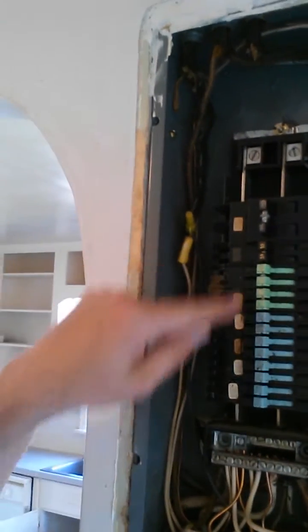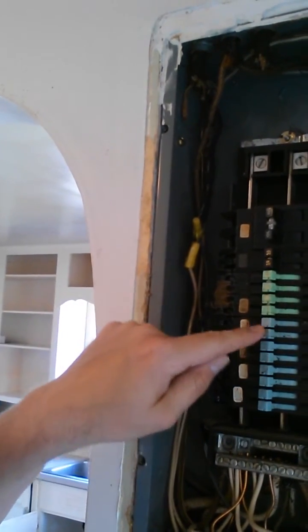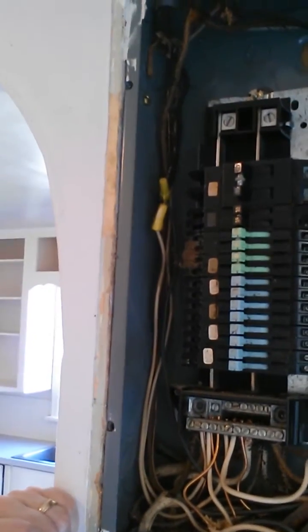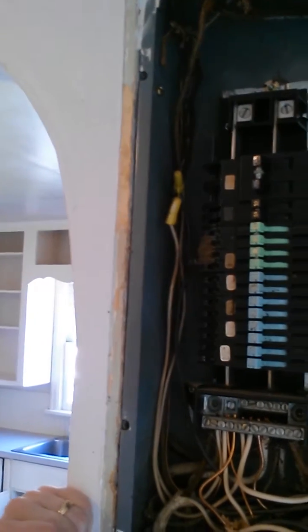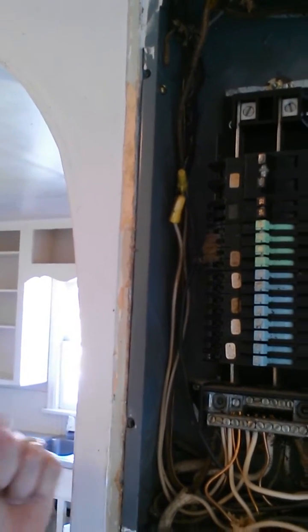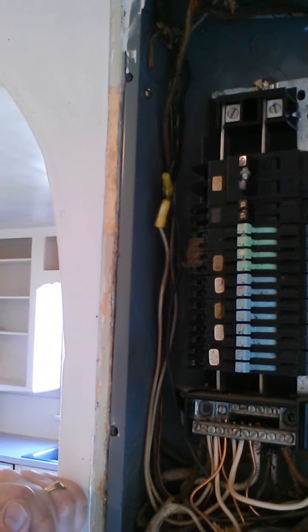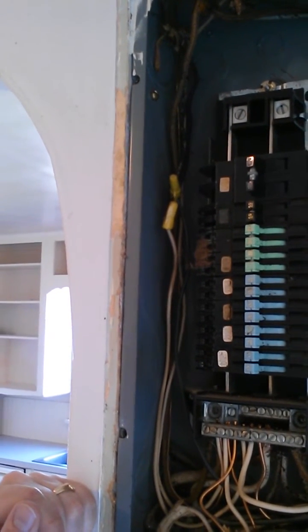This is what they look like. They're usually color coded based on the amperage rating of the breakers, but it's a very typical design for Sylvania and/or Zinsco. Sometimes they say just Zinsco, sometimes they say Sylvania, and sometimes they say Sylvania-Zinsco. So if you have one of these in your house, we recommend that you go ahead and have an electrician come out and take a look at it.